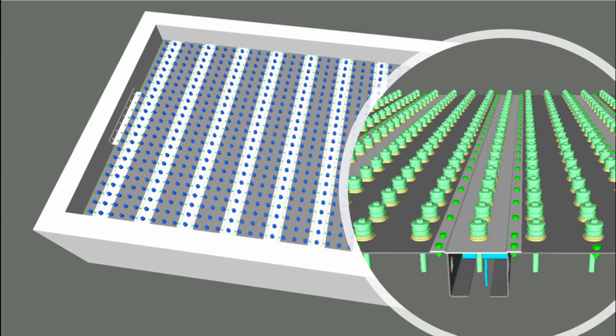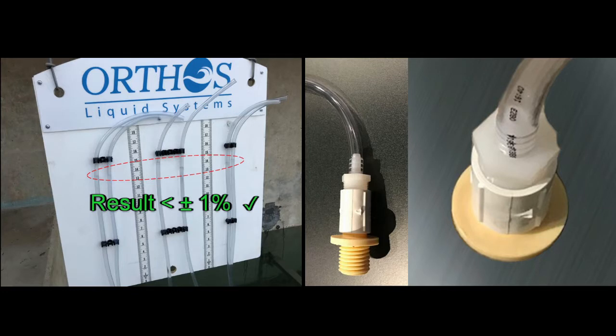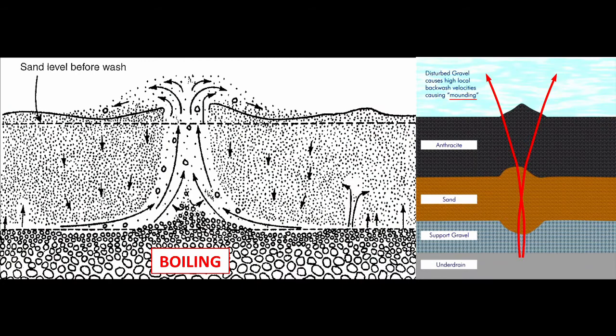Orthos Type D nozzles with built-in pressure differential are installed into the Maximus plates on 6-inch centers each way to further ensure excellent distribution and to cast aside problematic gravel or other support media.